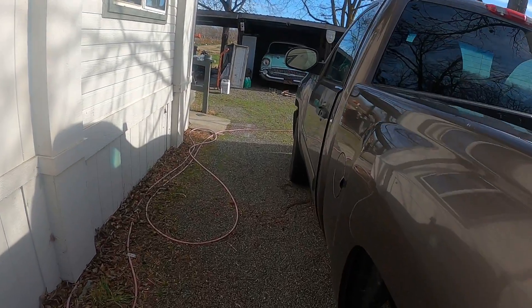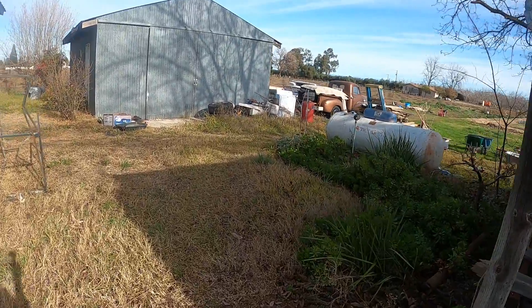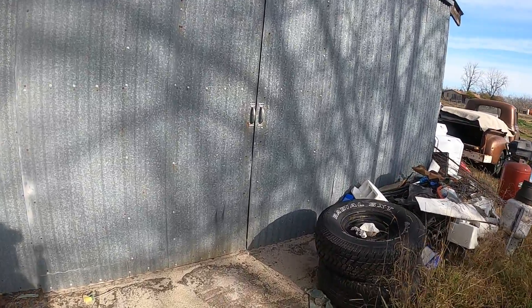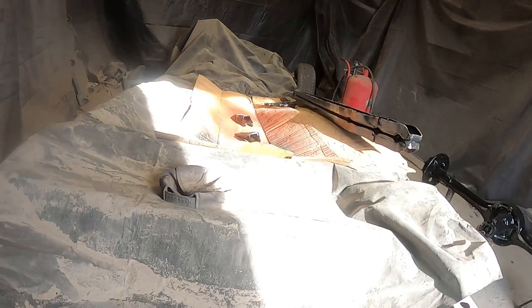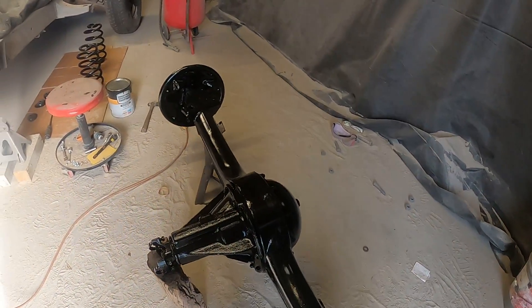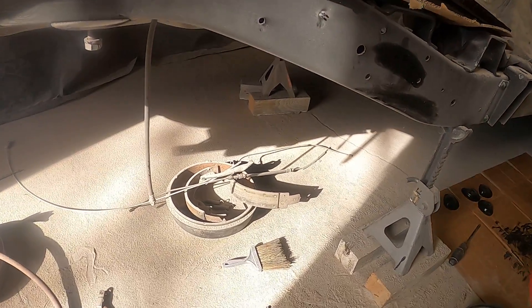Let me walk you out back here. There's my '57 Chevy sitting there. I'm working on the chassis to this truck back here in this little shop I have. Right here's the rear axle and pumpkin that came out of this chassis — it's all painted and ready to go back in. Here's one of the trailing arms, painted and ready to go in. It's all ready to go back together back here.